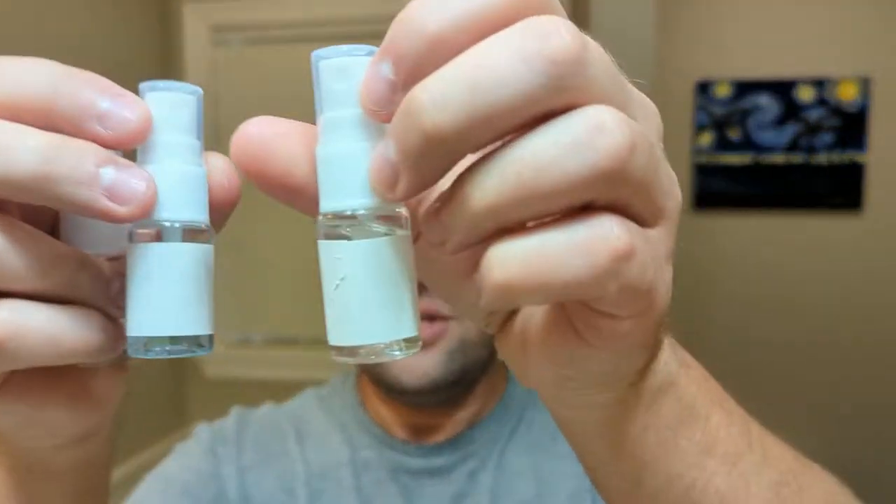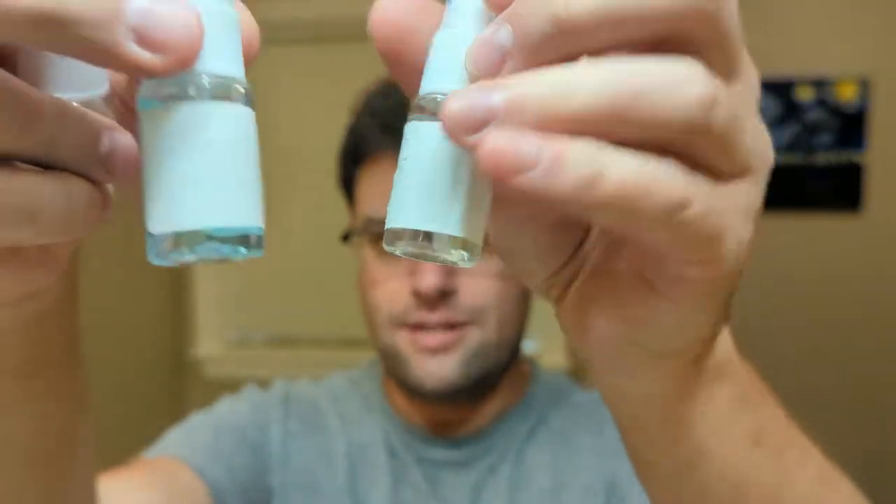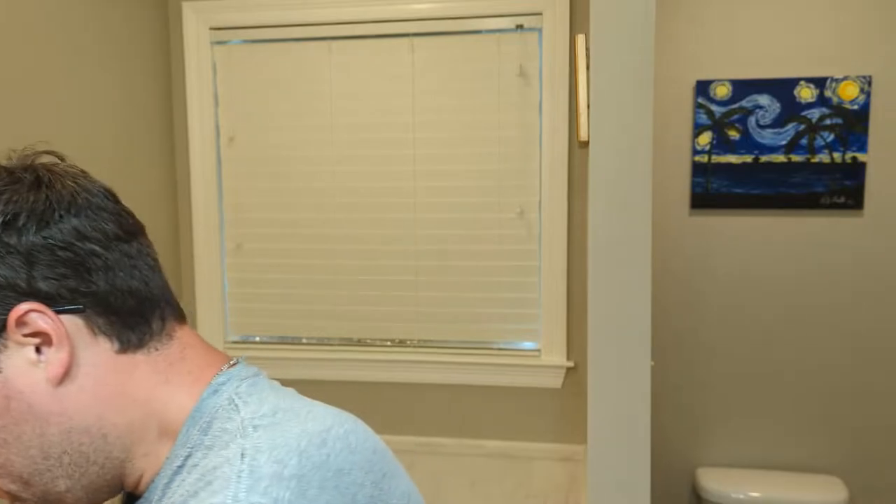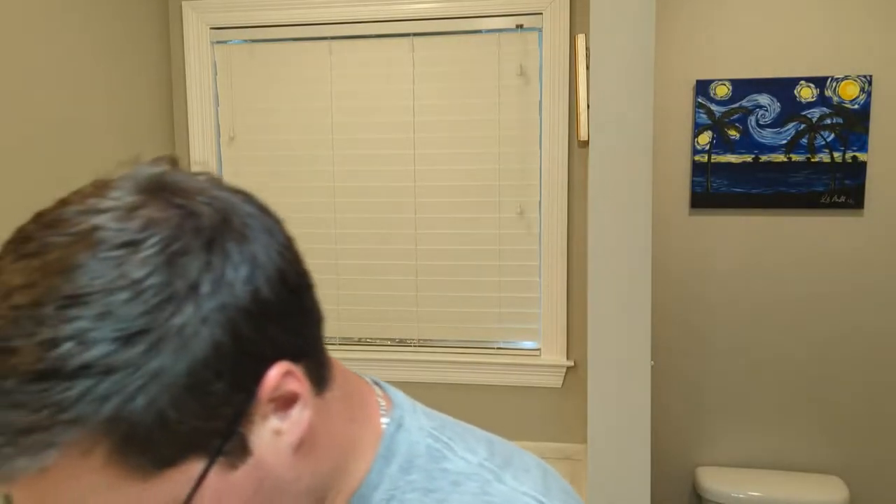These sample aftershaves did leak a little bit, but it's fine. So we have a Barbus classic sample, we have a prestige sample. This is a prestige, this is a classic, and then we have what I think is just another classic. I can't really tell — all of the labels are faded due to the leaking. But anyway, we'll get to the scents in the actual review.